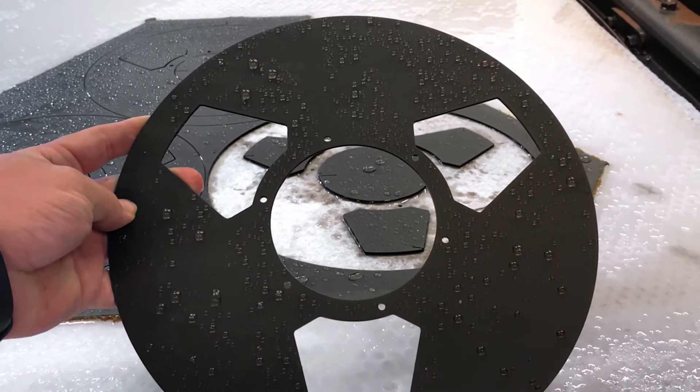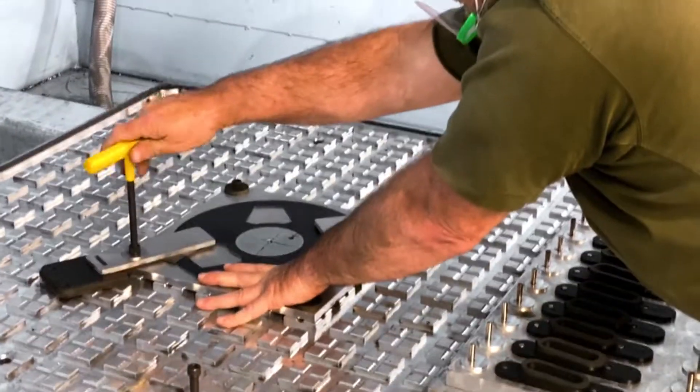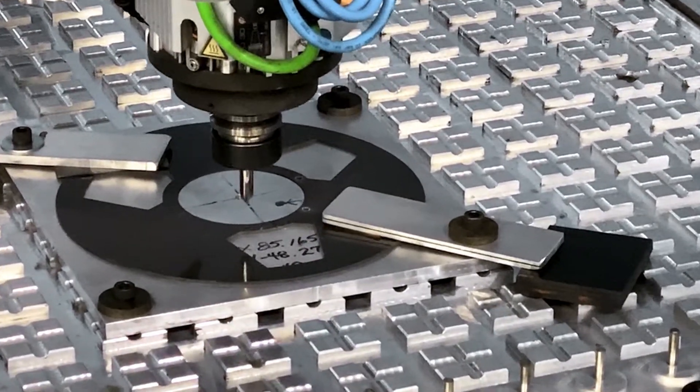Now that the flanges are starting to take shape, the next step is to countersink the screw holes. Each flange is placed in the CNC machining center where a machinist carefully locates and robotically countersinks each hole to a precise depth.